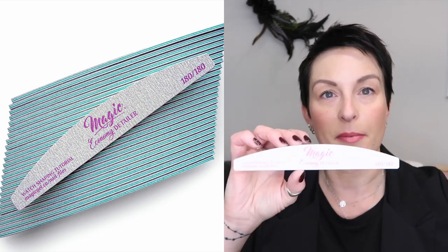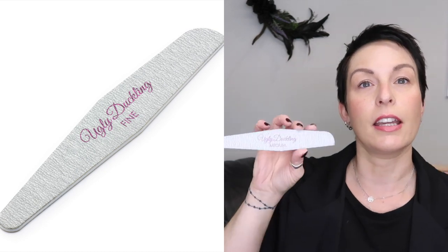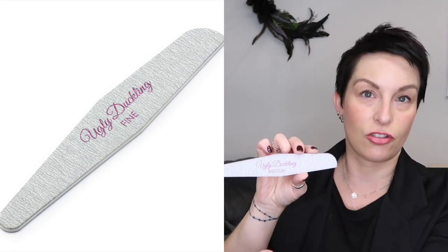They're lovely, they're so nice. Let me turn the light down. Shape-wise, I would call the Magic Gel more of a half-moon shape, and I would call the Ugly Duckling more of a diamond shape — that's not a deal breaker for me. The Magic Gel file is a lighter color. They're the exact same width, and I think width makes a lot of difference.